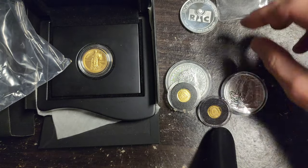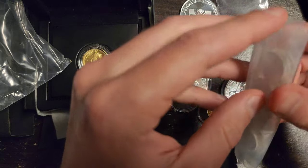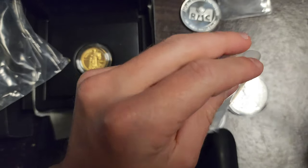A round has no face value — no dollar value. A coin has a face value or dollar value, whether it's from the United States or any other country.